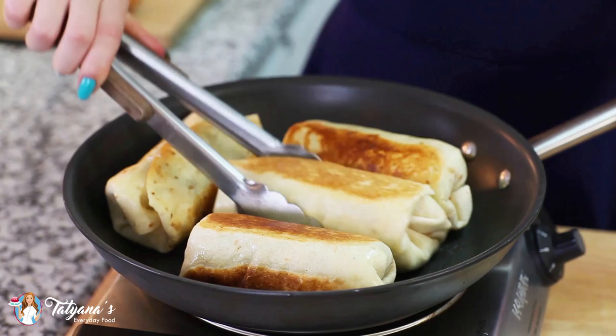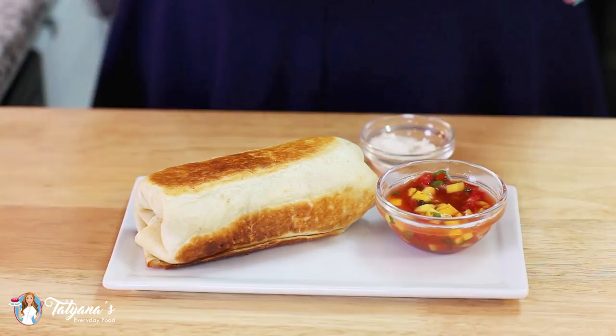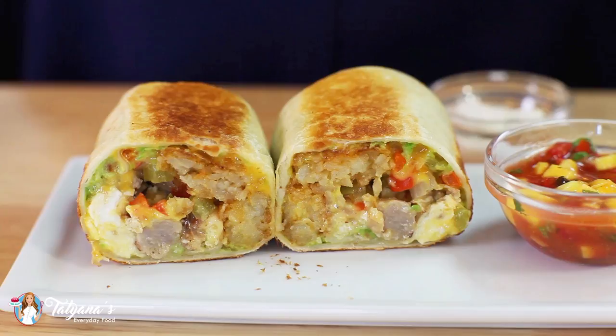I always like to serve these breakfast burritos with a little bit of salsa, some sour cream, and you can also add some hot sauce on the side. Let's cut into this burrito so you guys can see what it looks like on the inside — check it out! We've got our sausage, peppers, eggs, hash browns. This burrito is just loaded with incredible flavors. These loaded breakfast burritos are so fun to make, and really you don't have to wait for breakfast to enjoy these — they're great any time of the day. I like to dip mine in a little bit of sour cream and some salsa.